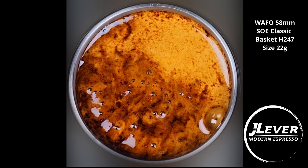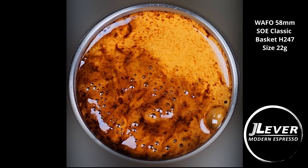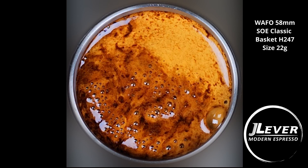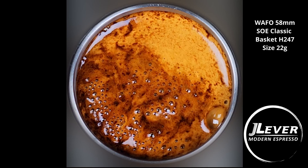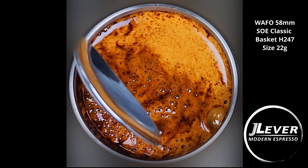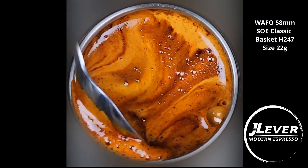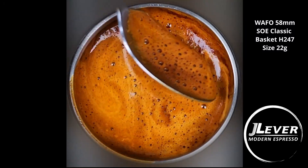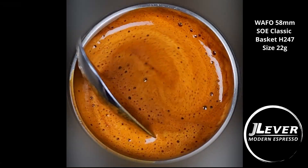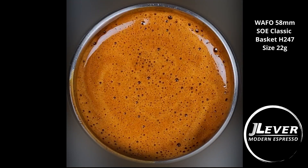Notice those large bubbles you can see coming up — I'll talk about that at some stage; there is a physical reason for that, which is quite interesting for those academically minded. Lots of crema, maybe more than the Pullman. The crema is darker, no doubt due to the large amount of fines. We haven't really decided which basket we want to go with — we might just give people a choice on Kickstarter. The Wafo basket is a really expensive basket and we're still evaluating it, as well as the Weber Workshop basket. One thing about these baskets is they are more difficult to clean than traditional baskets, so that's something to consider.